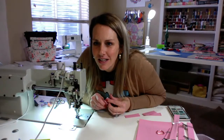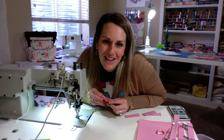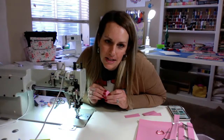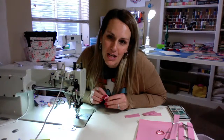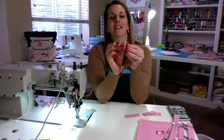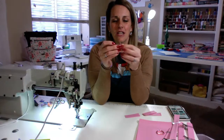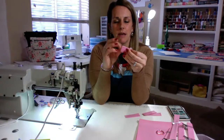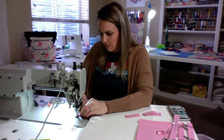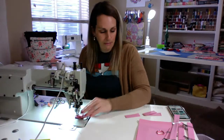My name is Kasaya — people butcher it like crazy, so I apologize if I say anybody's name wrong. So we've got our D-rings and I am just going to baste them so they stay on there, and then we can attach them to our side panels.